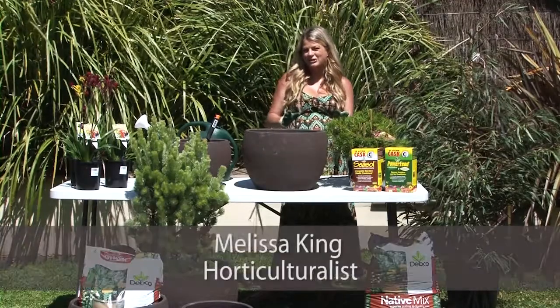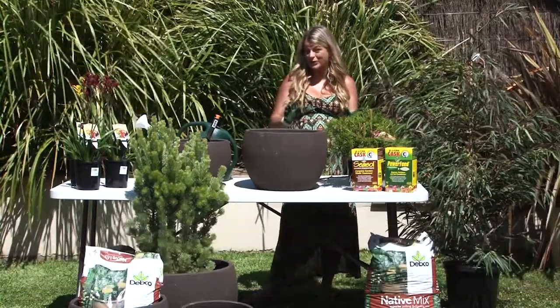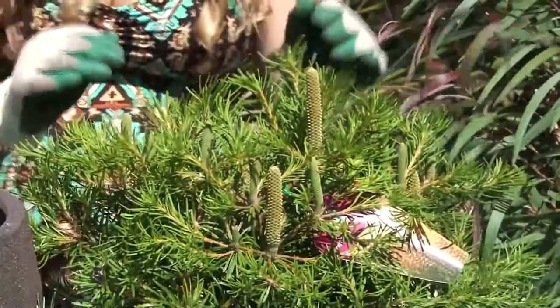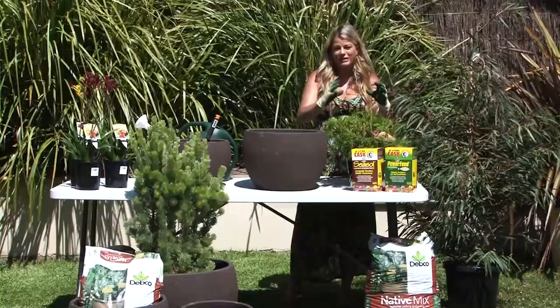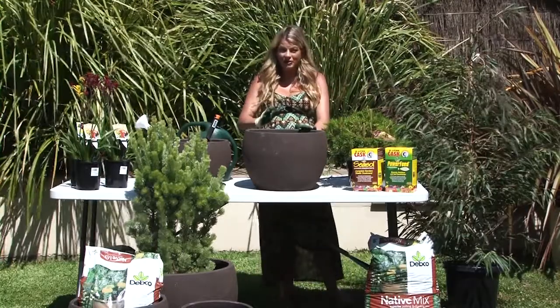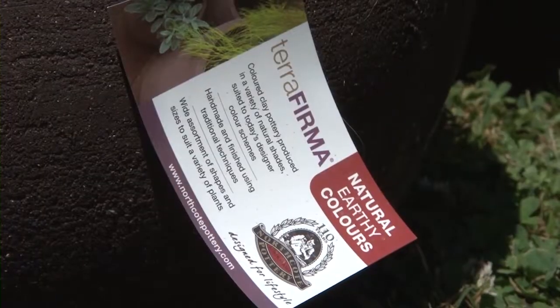Why not bring a touch of Aussie style to your patio or balcony by growing native plants that are just tailor-made for growing in pots. I always look for compact little gems like this Banksia Birthday Candles because it sits so beautifully in decorative containers, and if you're choosing the perfect pot for any Australian plant, I would look for one in the terra firma range.